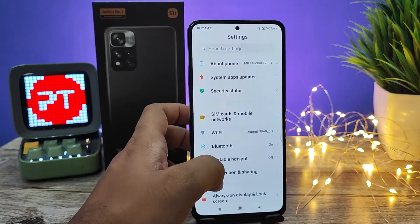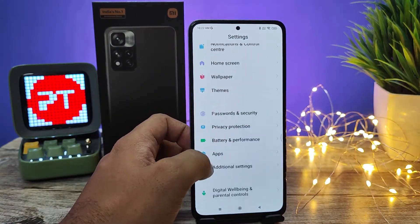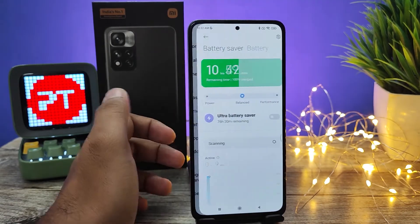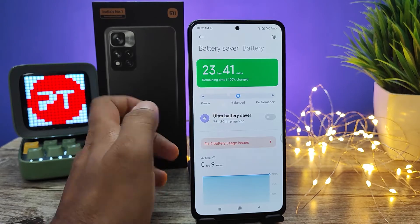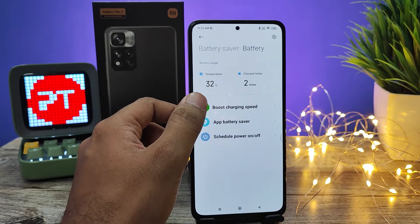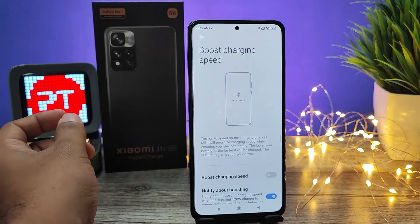First of all, you need to open Settings, then swipe up and open Battery and Performance — click that. Then you need to click the second tab called Battery. Now there is an option called Boost Charging Speed — you need to click that.